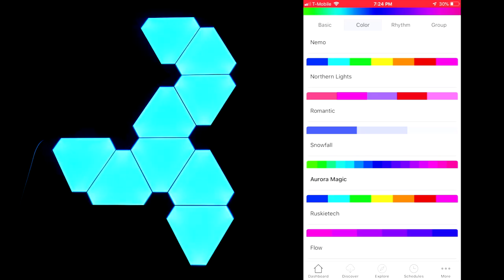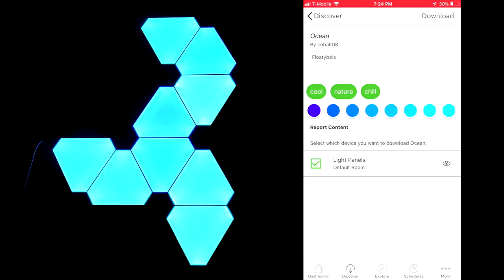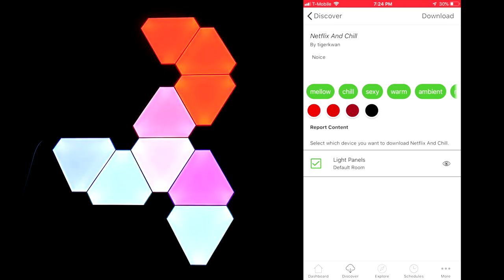Just like with Aurora Magic, you probably didn't notice it went through like five different colors just now. Or with Nemo, you can definitely tell which tile is which color and the transition isn't very fluid. There's also a discover area if you don't like the stock scenes — you can download and preview different custom scenes other users have made.